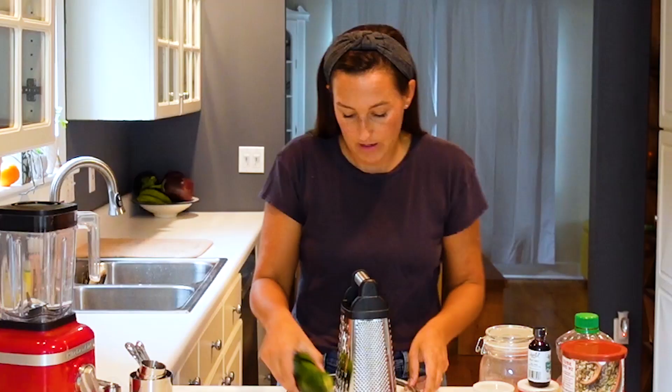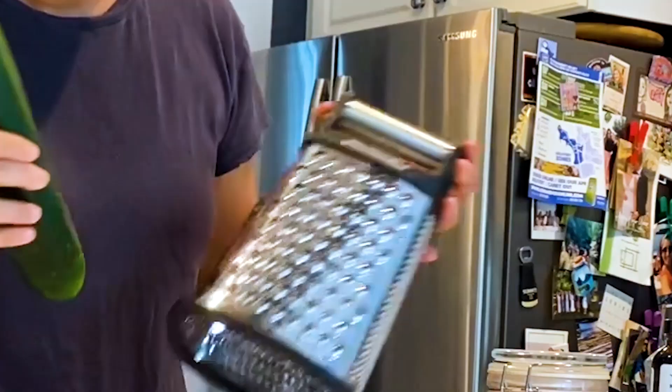To shred your zucchini, you can use just a box grater like I have here. I am using the largest grate or shred size.